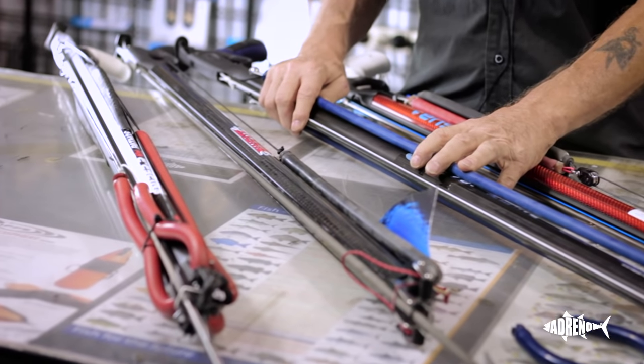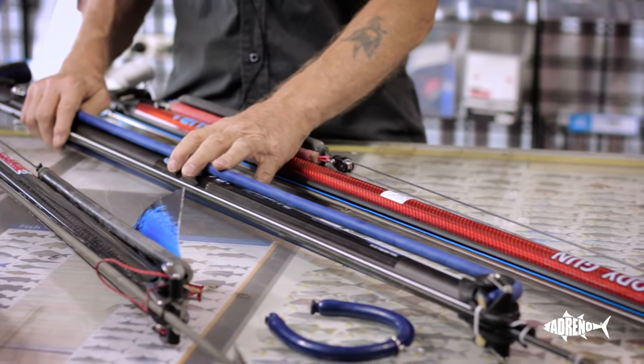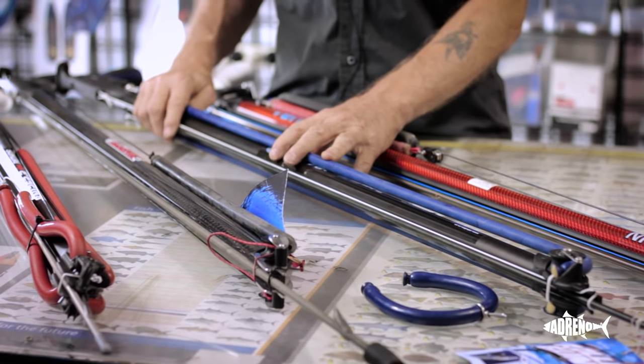Roller guns have been around for a long time, but only in the last 10 years have they become commercially viable. A lot of good brands working hard to bring good products to the market, and some have done remarkably well.